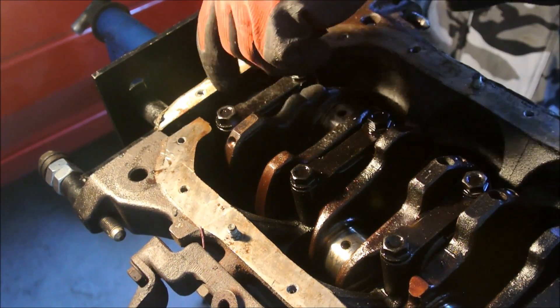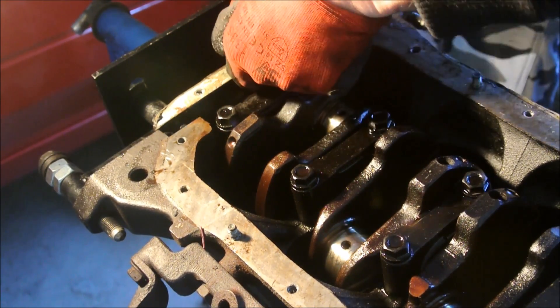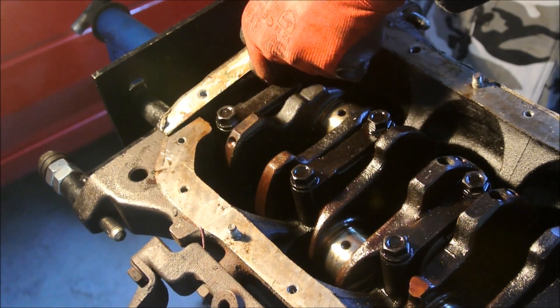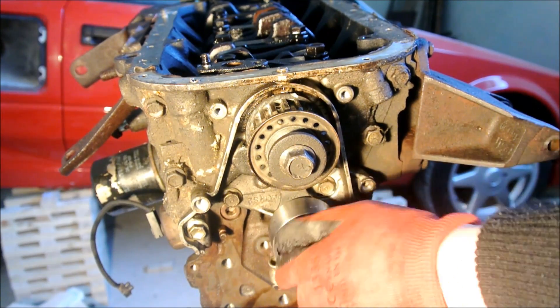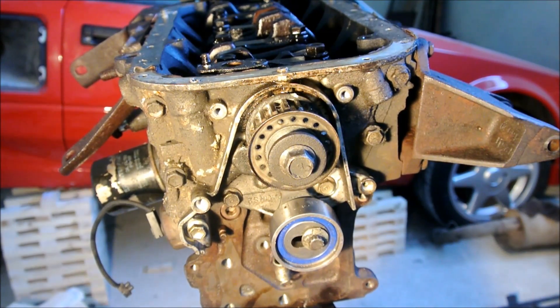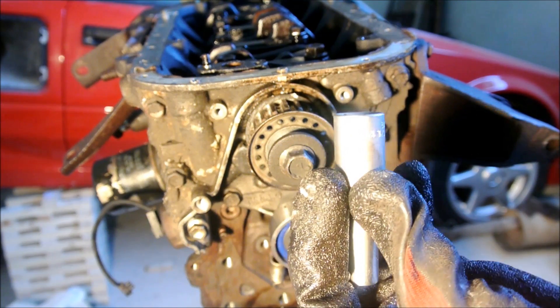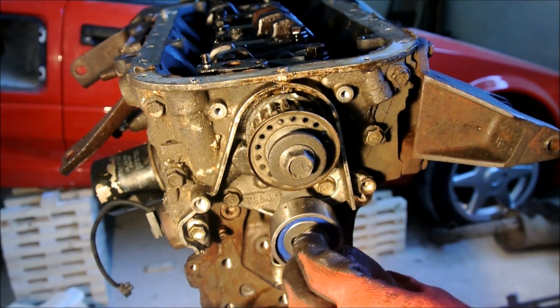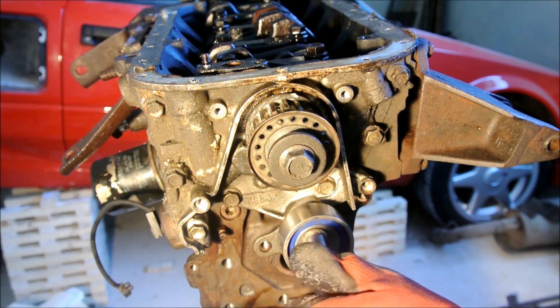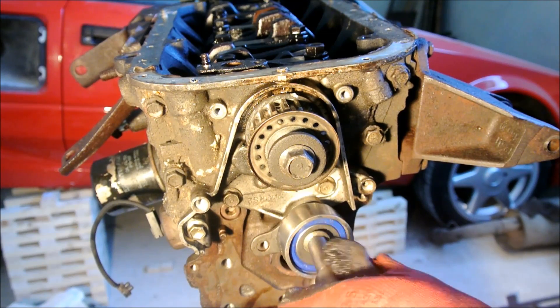The next step is the oil pump. In my case, there was still the timing belt tensioner first. It needs a different socket wrench — it's a 10mm 12-point, the same specification as the engine head bolts. Once you have this, it's very easy to remove — just unscrew it and set it aside. Be careful not to lose the spring that holds it in place. If it's in good condition, spin it and listen to it — if it doesn't sound weird, keep it; it can be reused.